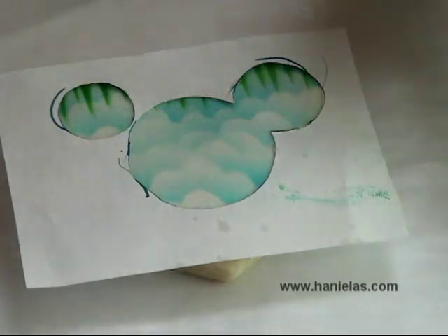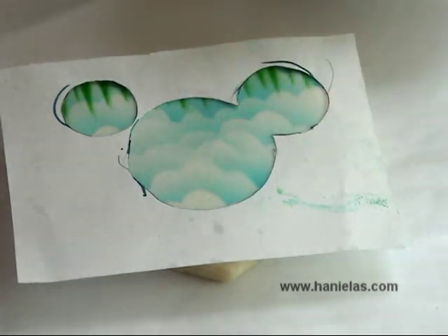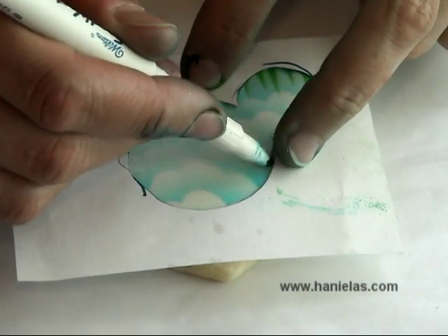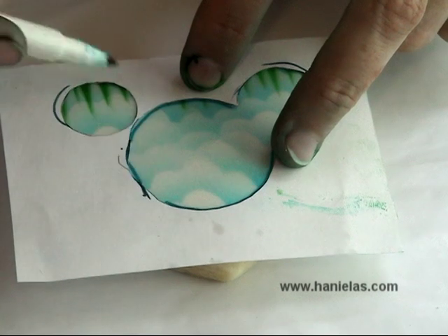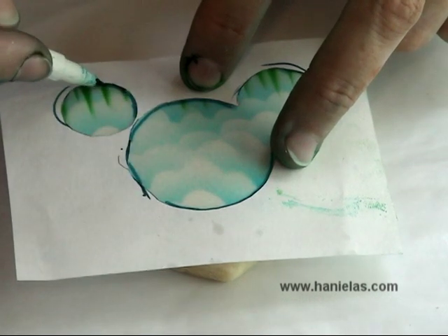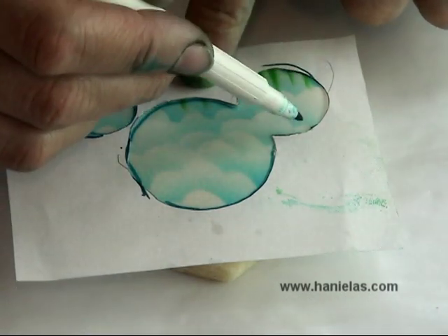Now the first layer is done and we can move on and start decorating with royal icing. Here is another template I'm using, and I'm using an edible food pen to transfer the lines. If you're concerned about the lines showing, you can also use a needle tool like I have done in my other videos.